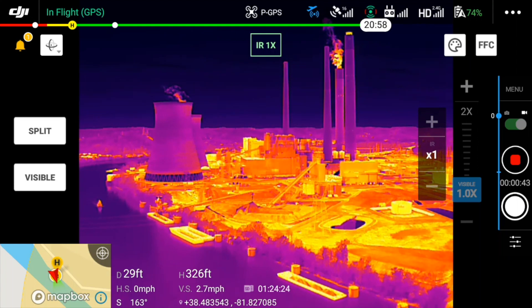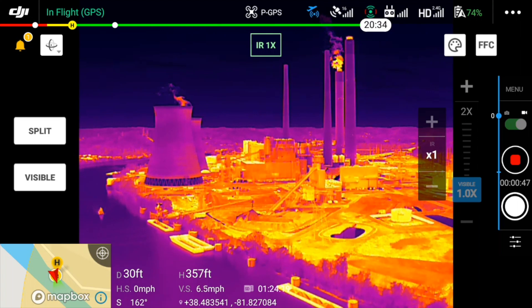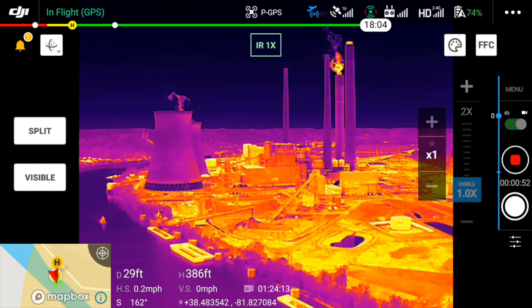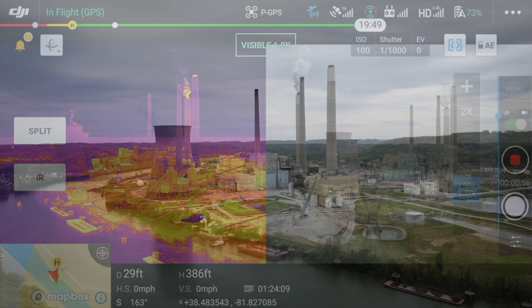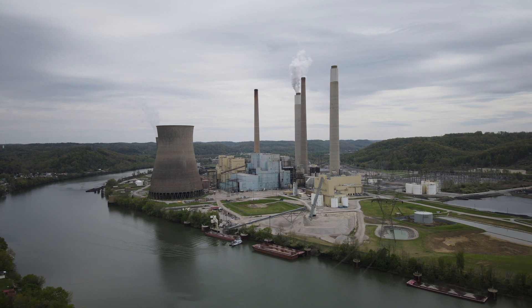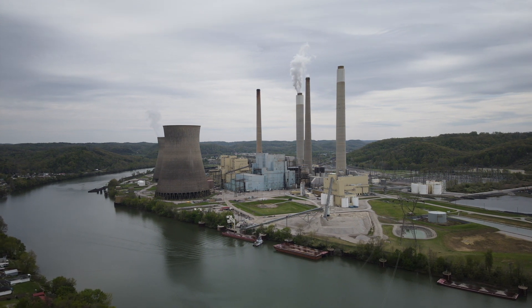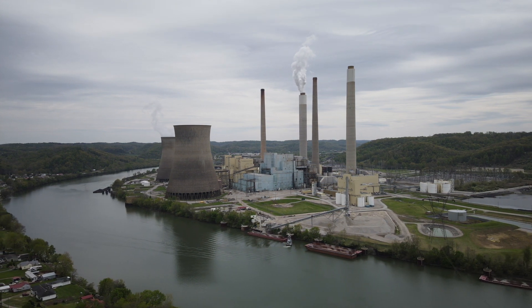Very cool — I don't think I would have very much trouble even flying in this view for short distances. Let's have a look at the same scene from both cameras. And here's a small arcing shot I took of the plant. When you record or take a photograph, the drone captures data from both sensors simultaneously, so you get a visible light photo or video and a thermal photo or video.